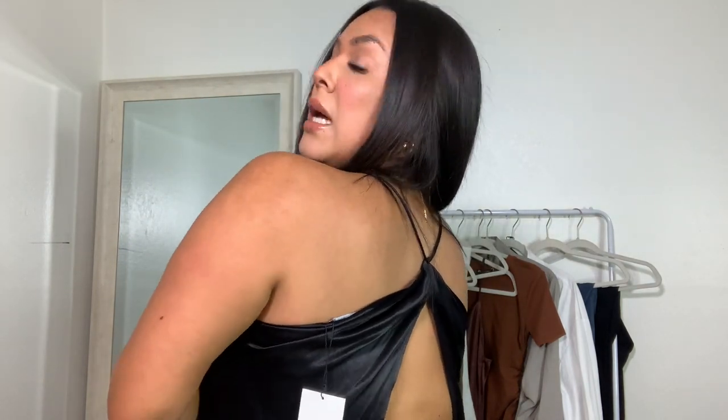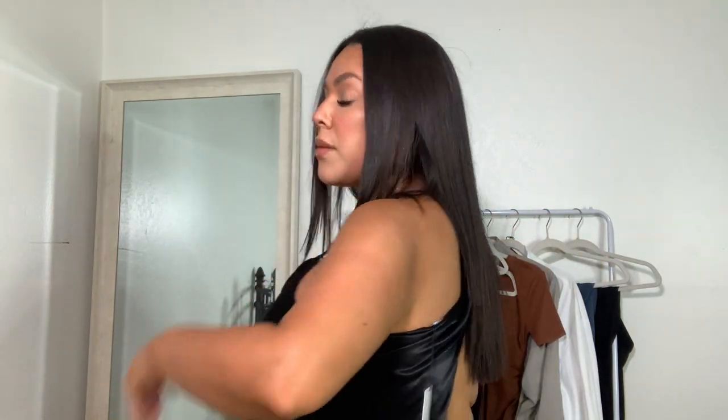All right y'all, next we have this little satin cropped top. It's supposed to dip a little bit lower, I think, but I think I got the wrong size — I got a medium. It has an open back, which I really like and appreciate. I got it in a medium because I didn't want it to be too loose here, because it basically gives me no shape if it's too loose.